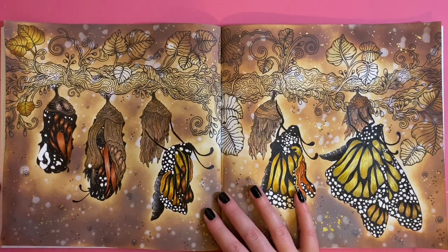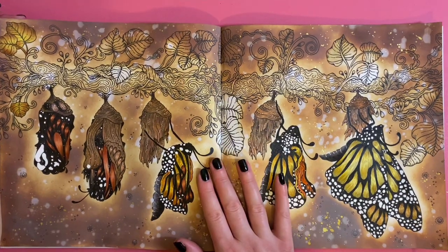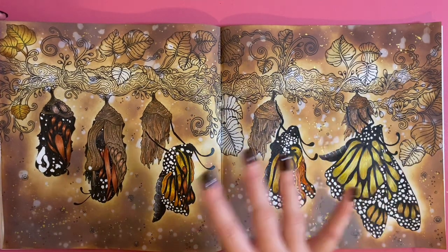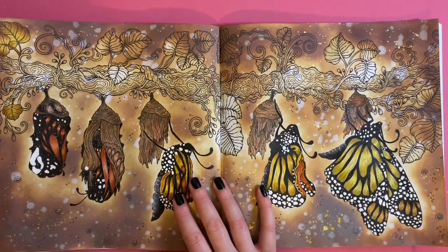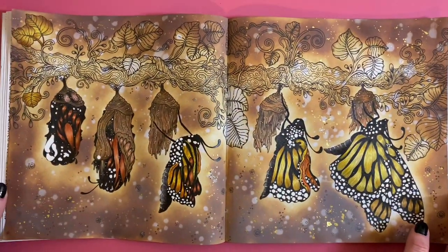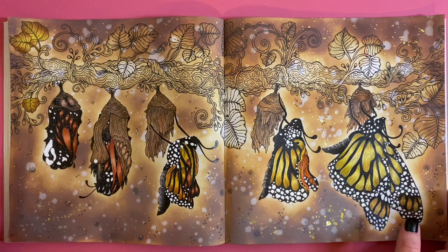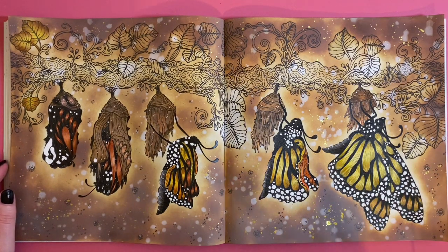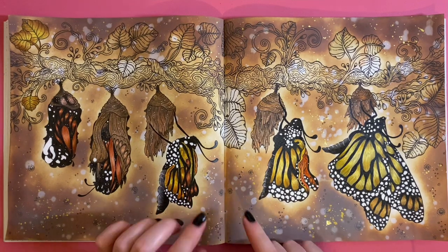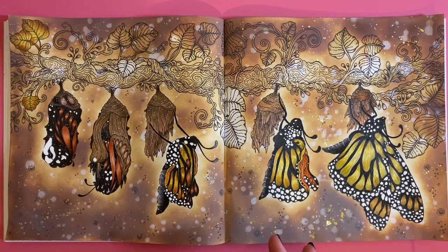Hi everyone, welcome back to the channel. I'm going to be continuing with this page today — I did film part two this afternoon, so it's the evening now. This double page spread is from the book 'Circle of Life' and I'm doing this as a Buddha color with Color Me Stress Free. If you want to see part one and part two, I'll link them in the description.